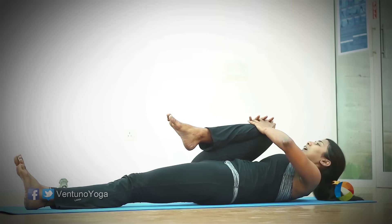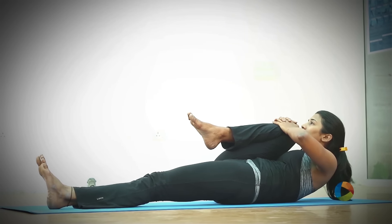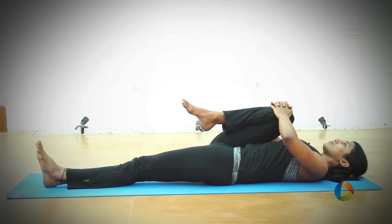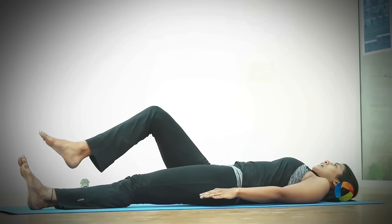Exhale your upper back, try taking the chin towards the knee. Stay here. As you exhale, concentrate on your lower abdomen, then exhale down and release your leg up.